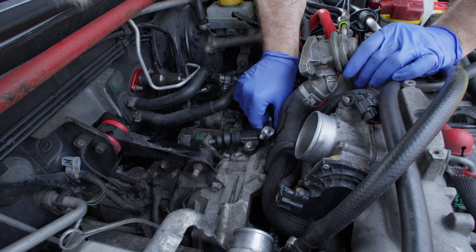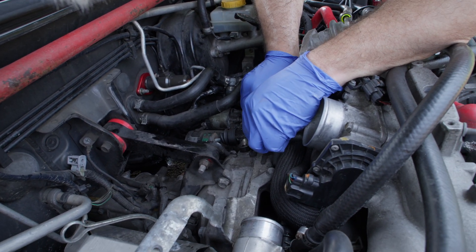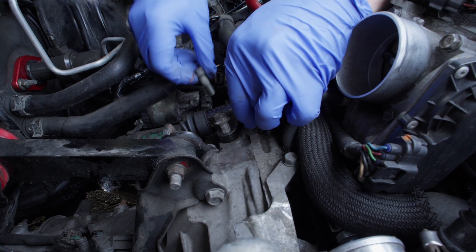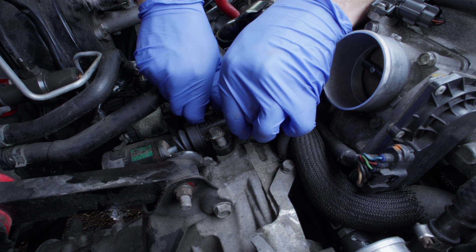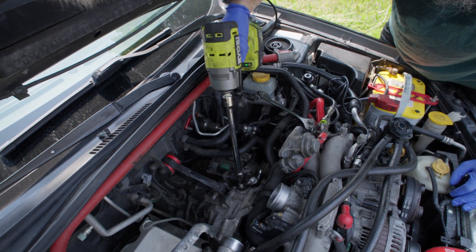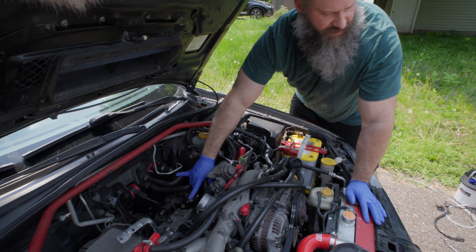You'll want to line it up right with that hole, and then we'll put the bolts right there. Let's tighten that down. So now let's connect the line that'll connect the master to the slave.